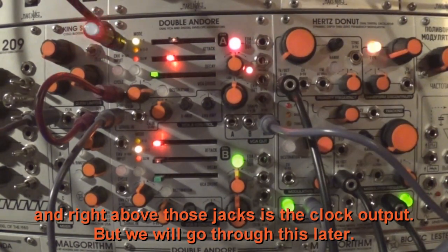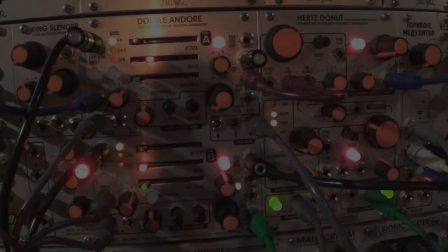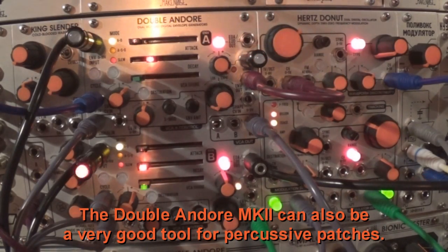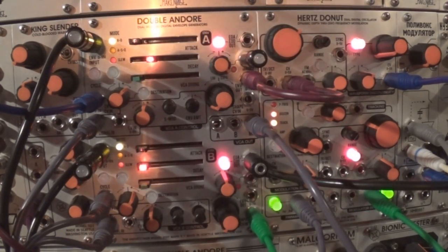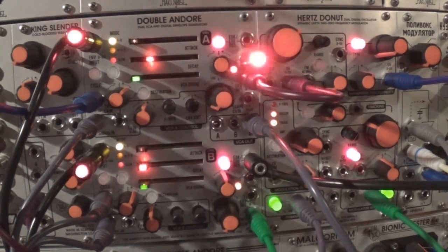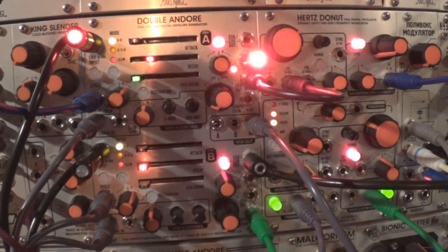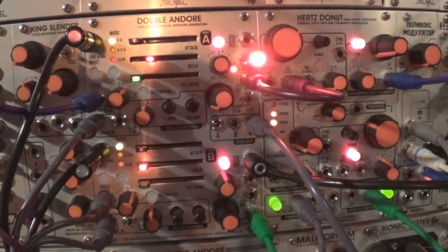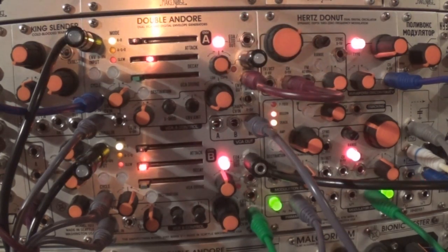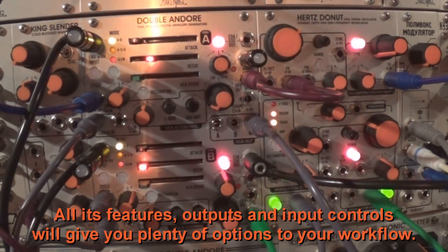Right above those jacks is the clock output, but we will go through this later. The Doble Andoré A Mark II can also be a very good tool for percussive patches. This is just a quick example of how easily the module finds its place with other percussion modules. All its features, outputs, and input controls will give you plenty of options to your workflow.